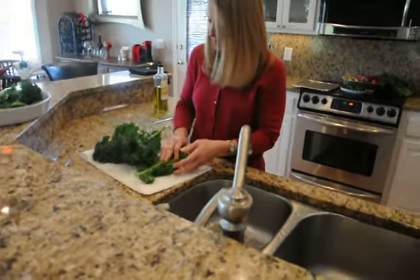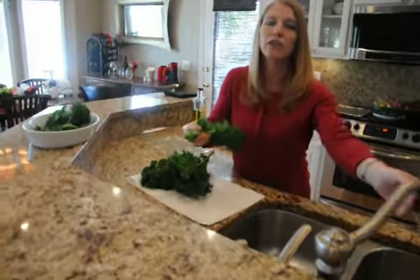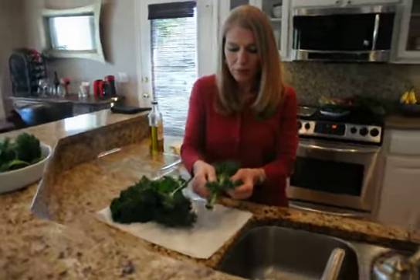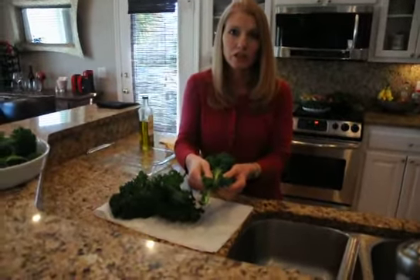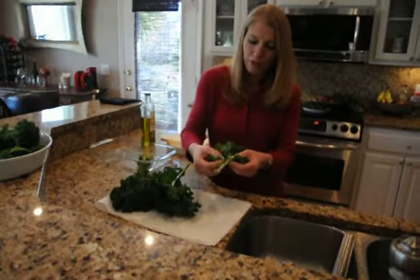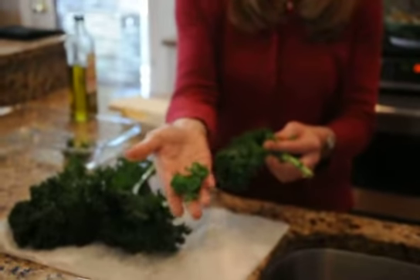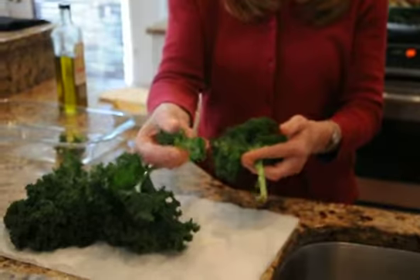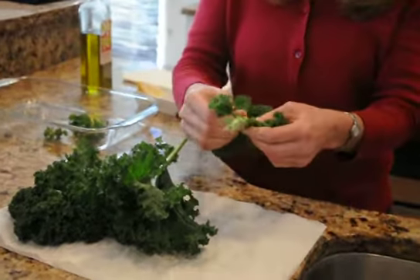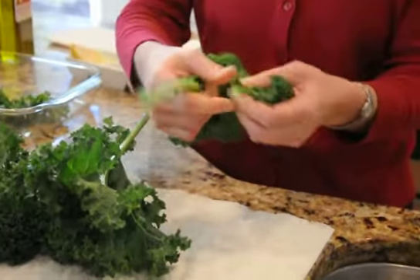The next step is going to be breaking the kale away from the stem. For the kale chips you don't want to use the stem. When you're breaking them apart, you're going to want to do bite-sized pieces about this size, even smaller. It breaks away from the stem very easily — just work your way up the stem.